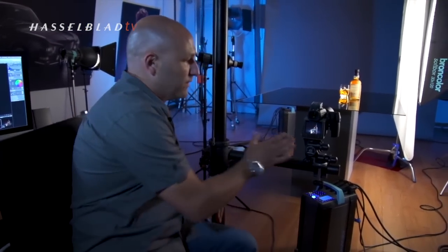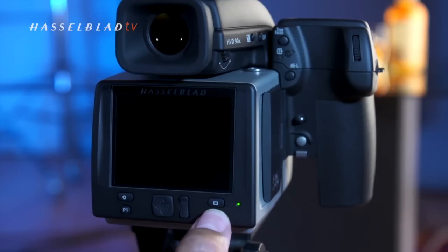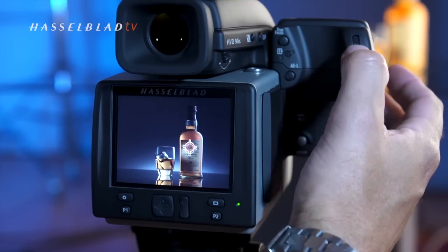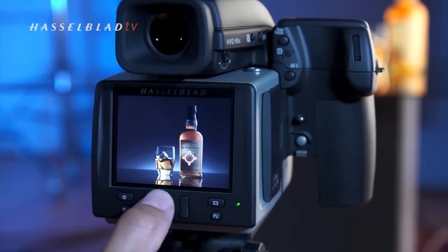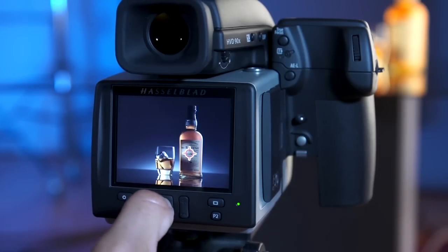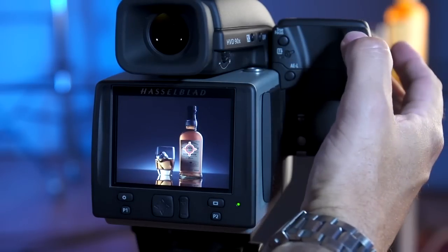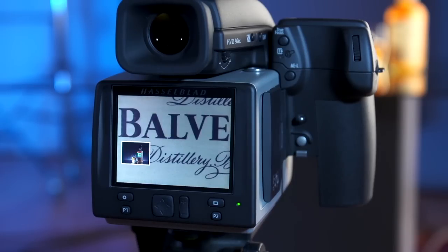When shooting untethered, images are transferred to the camera's CF memory card. One of the first things I want to do is check the focus. By pushing the P2 button I can activate the focus check, and using the top scroll wheel I can scroll right, and scroll up and down with the back scroll wheel. I can also control the position of the target using the directional buttons on the back display screen, though I find it easier with the control wheels.